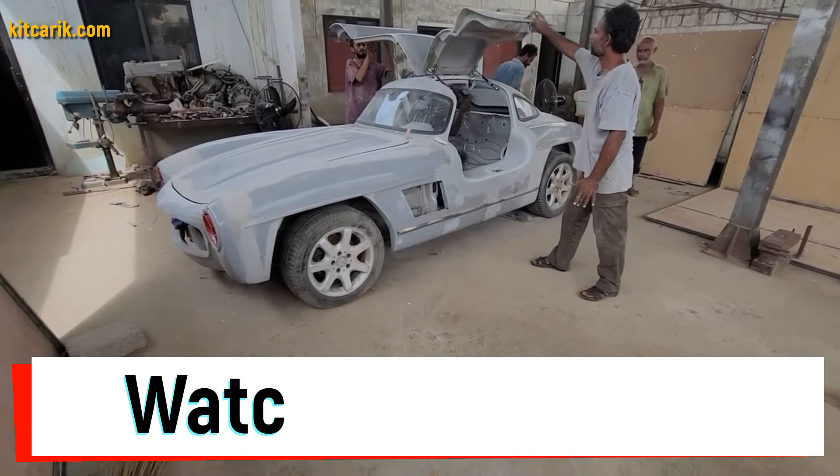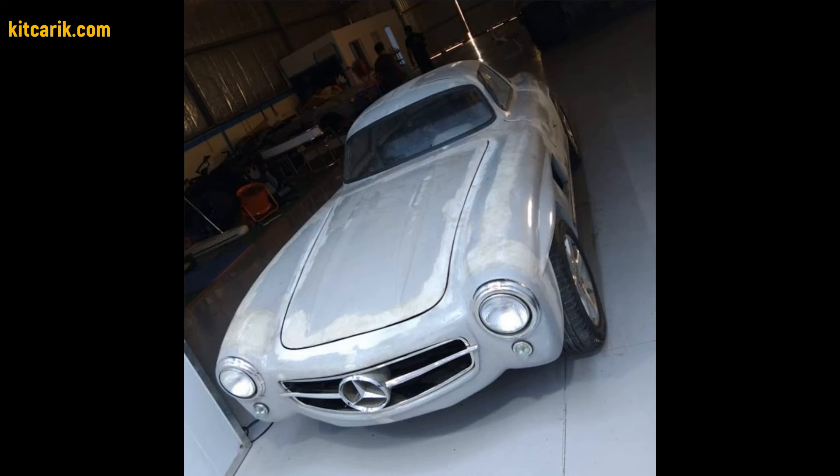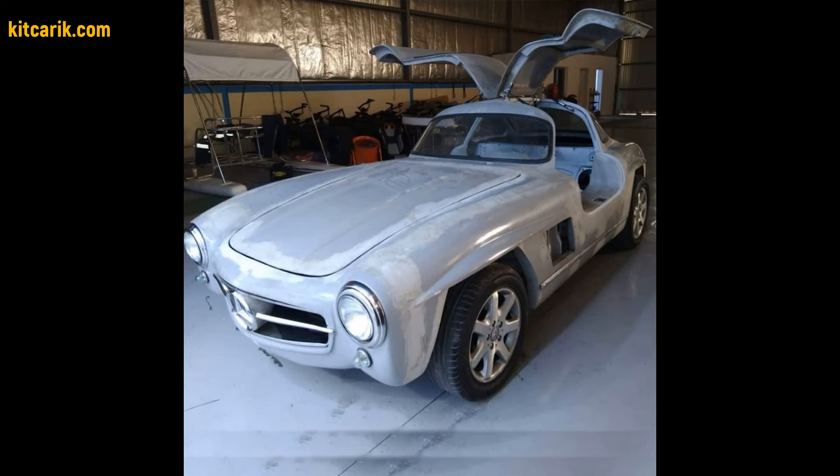Hi guys. Watch in this video how to make a Mercedes 300 SL Gullwing replica from car buck files.